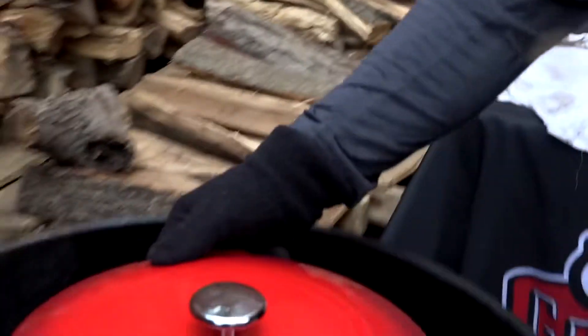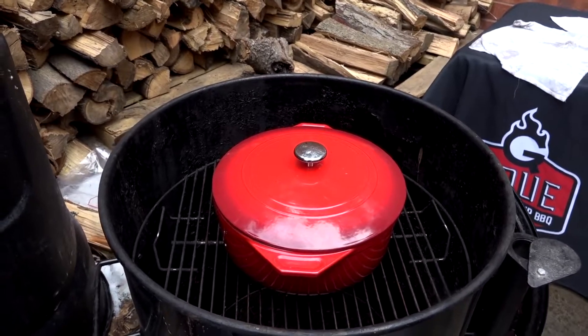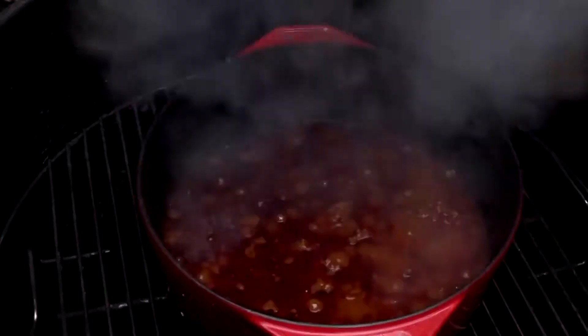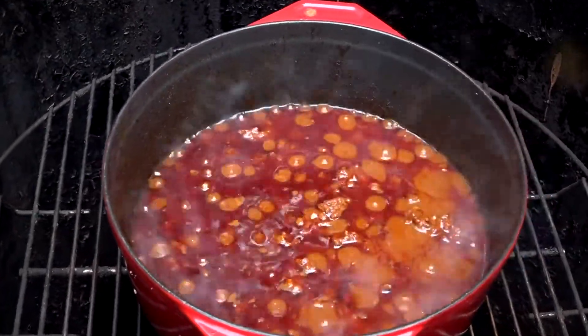After 30 minutes of cooking, I'm going to remove it from the heat, let it rest for one hour off the heat covered, and then bring it back up to a boil for our second dump. The chili has now rested for one hour. I'm returning it to the pit, bringing it up to a boil, and we'll add dump number two.